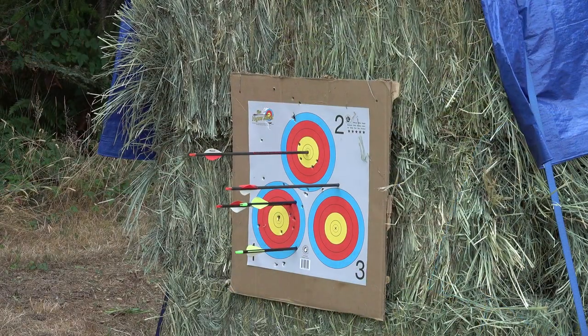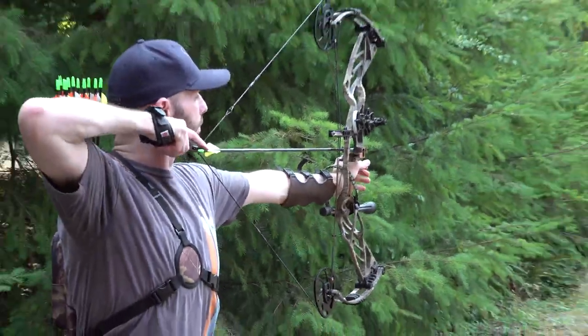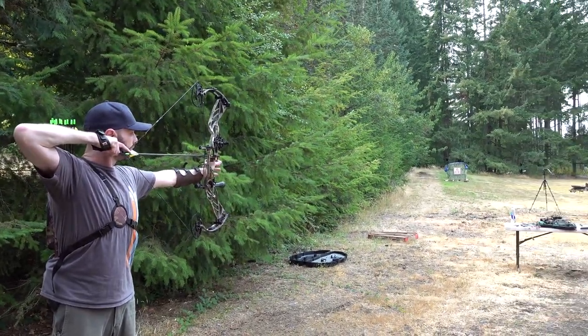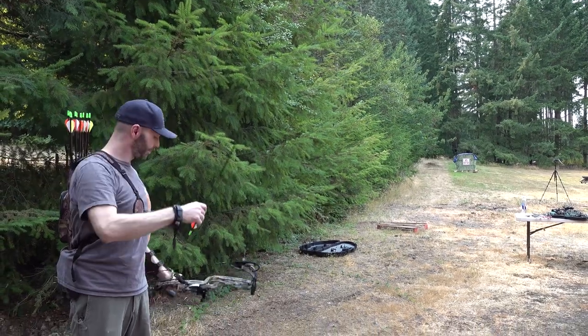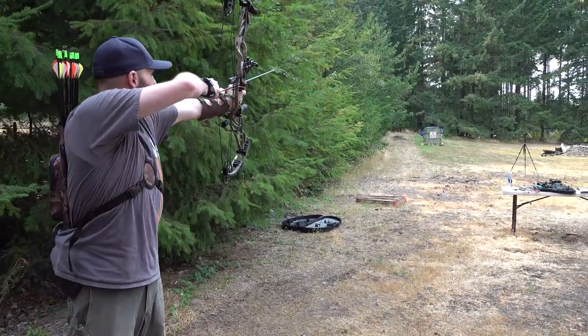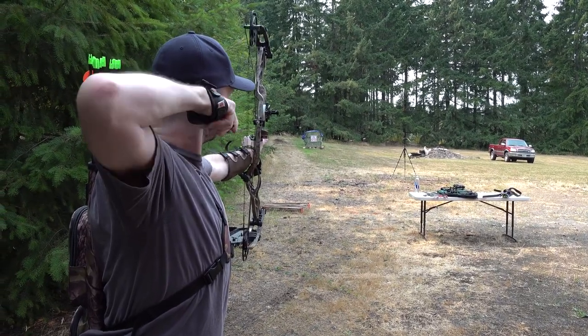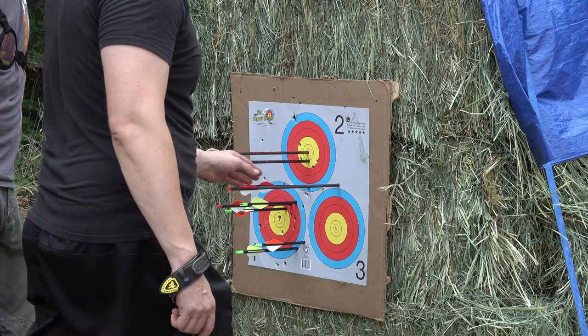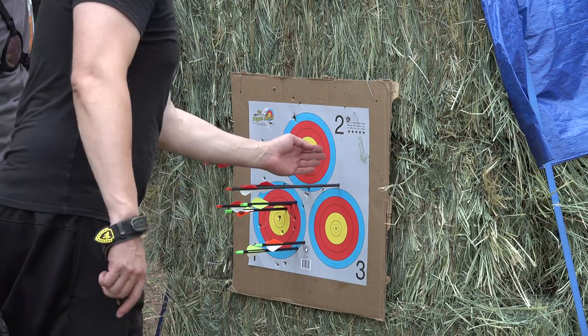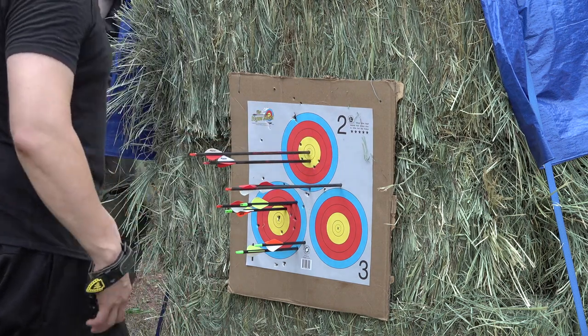Now we're doing 40 yards. I'm just going to be lucky if I even hit the hay bale. Here we go. Basically what I was telling you is I'm aiming here to get that result. I think that one's an outlier.